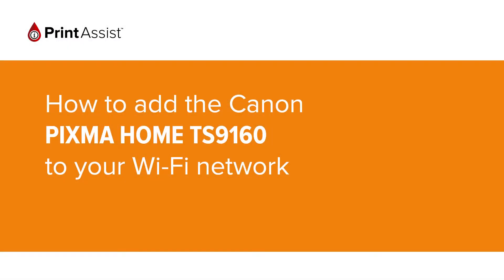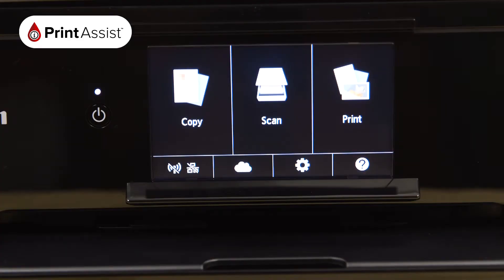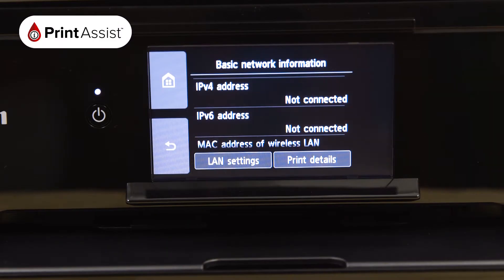In this video, we're going to show you how to add the Canon Pixma Home TS9060 to your Wi-Fi network. Using touchscreen control, tap the network icon, then select LAN settings.